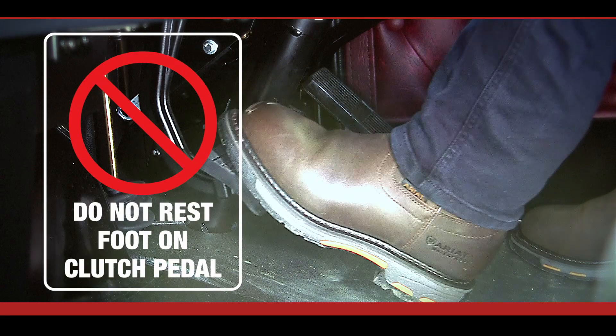Now that you have a better understanding of the function of free travel, it is easier to visualise why it is vitally important that as a driver you do not rest your foot on the clutch when driving, because you will not be allowing the pressure plate to fully engage the clutch.